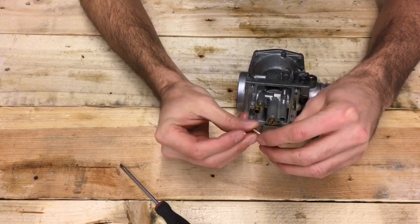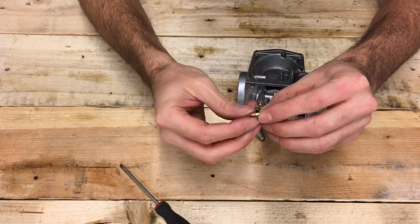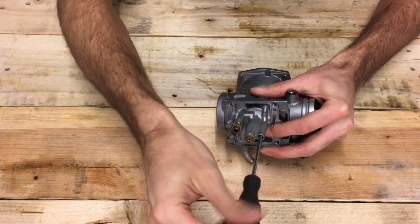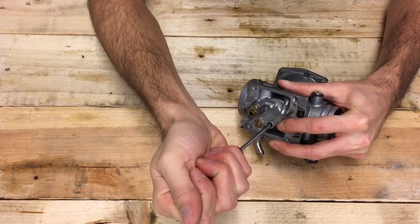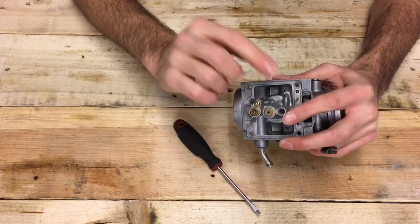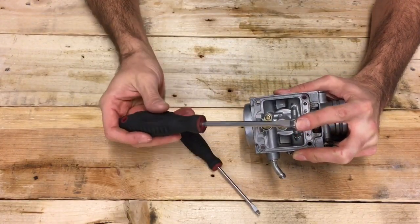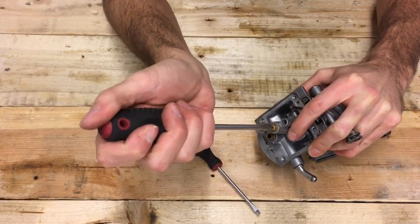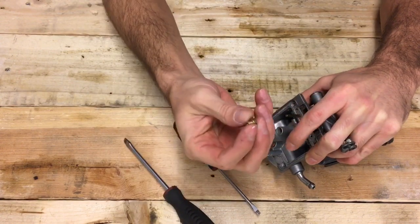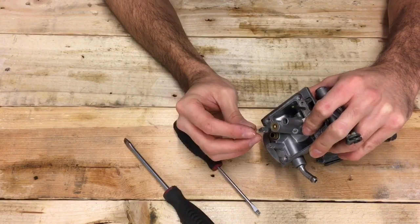Put a lot of force in this direction as you back the pilot jet out — that lessens the risk of stripping the head. Check the orifices, spray with carb cleaner and compressed air, and if it looks good and is the stock 47.5, put it back in place. When screwing it back in, don't do it too tight — just nip it hand-tight. Same process for the main jet: match the screwdriver head, use a lot of force, remove it, check it, spray it out, and swap or reinstall as needed.